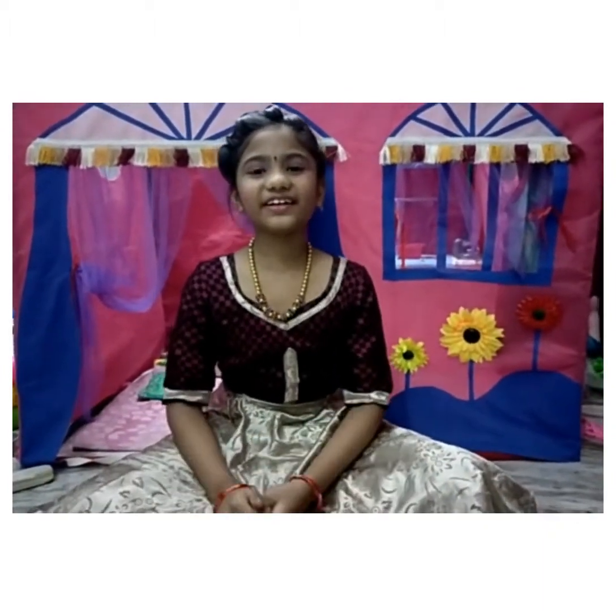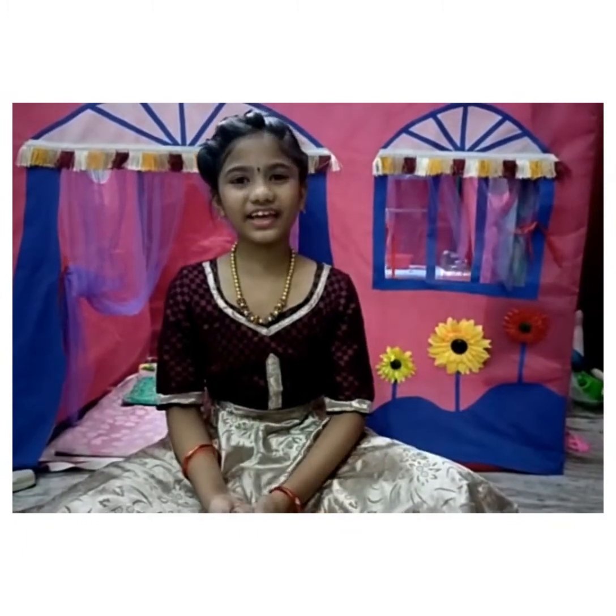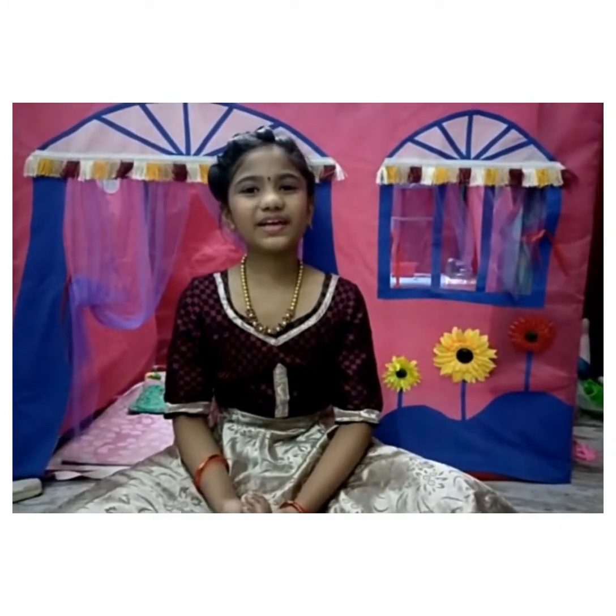Now the painting work is completed. Do you know what is the name of the game? Handmade multicolor stick game. Let's play the game!